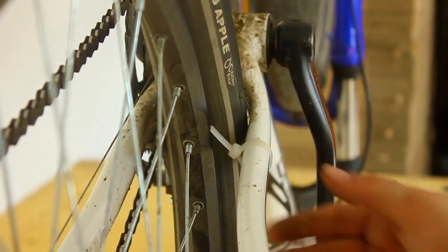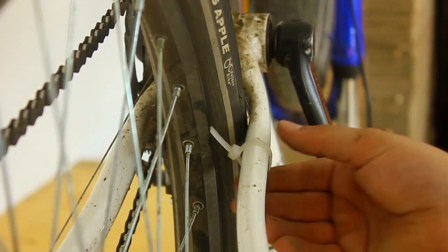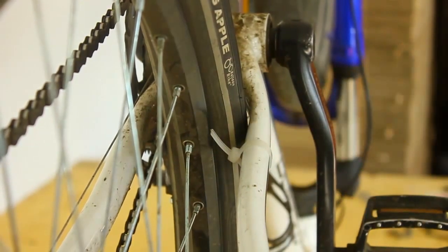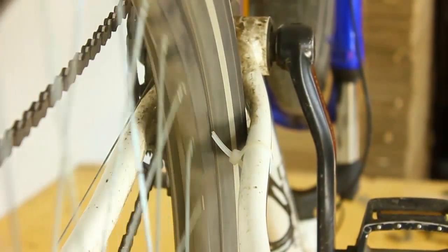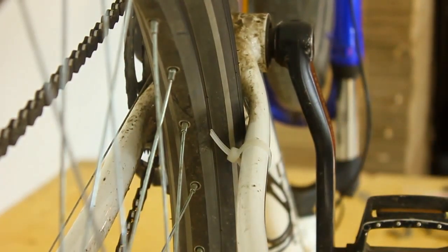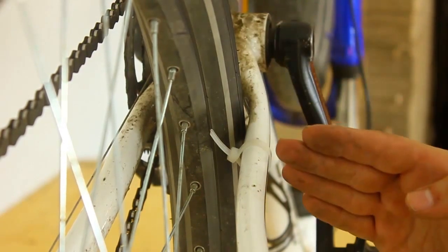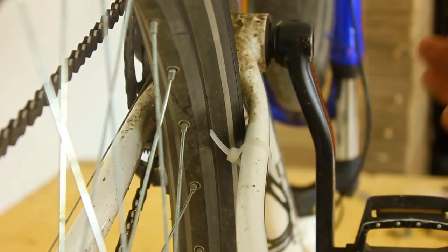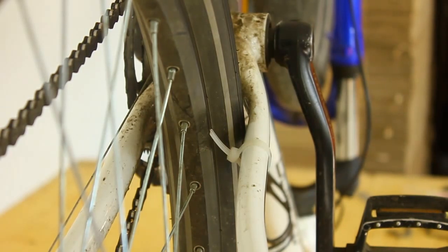After truing it and adjusting the spoke tension to take out the lows and the high spots, I'm going to put it back very tight and now rotate the wheel to see how it's actually running. As you can see, it's running pretty true when you compare it to the initial runout. There is still a case of the rim running out elliptically or laterally, but that will be in the third installment because it's a bit more difficult to fix. If you liked the video, please like and subscribe — thank you very much for watching and see you next time.